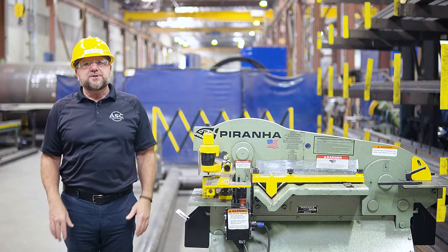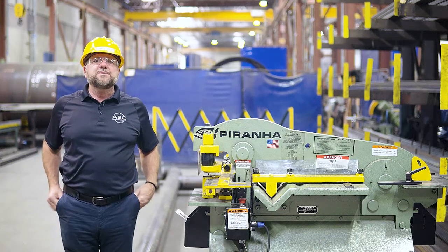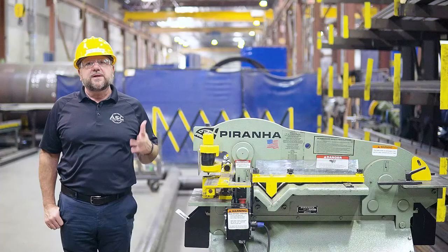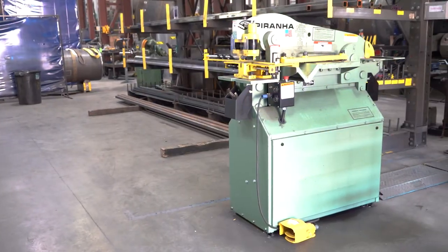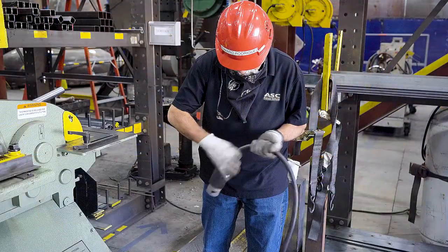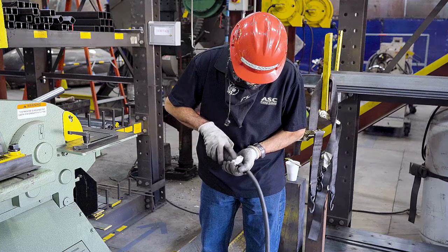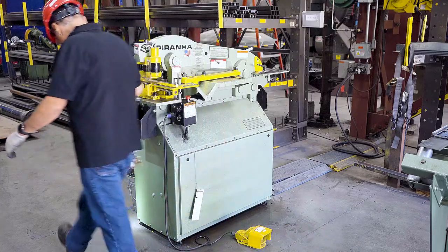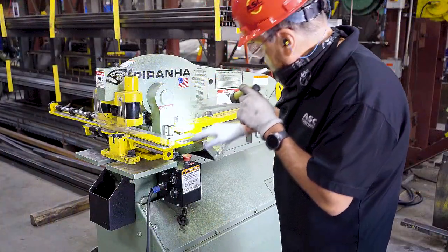Before turning on the machine, make sure you have all of the required PPE and that your work area is clean and free of obstacles. Now let's inspect the machine: check the power cord and make sure it's free from any visual damage, check for any hydraulic leaks, and make sure to check for any physical damage to the machine itself.